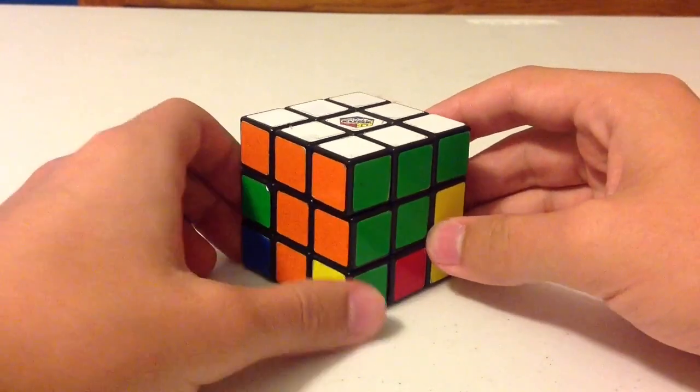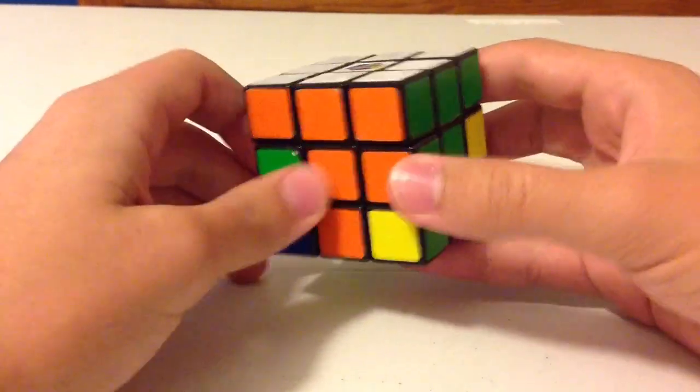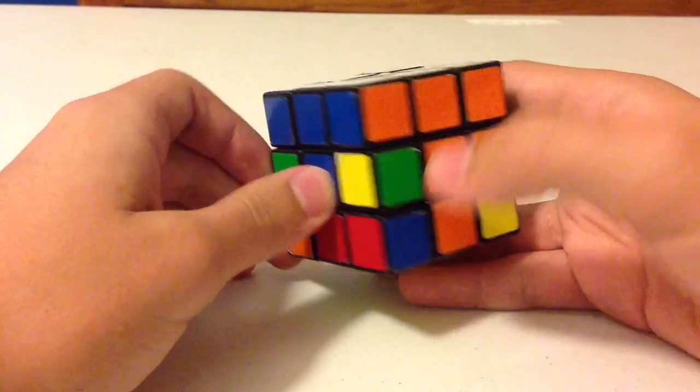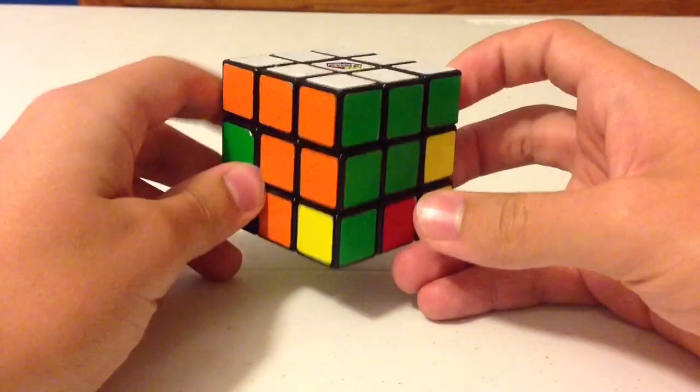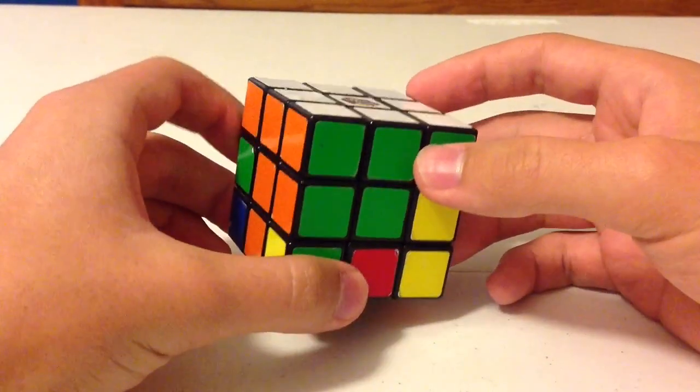This step will only focus on the four edge pieces that are on the second layer. The other pieces on the second layer are the centers, and the centers cannot be moved. So we'll just focus on the four edges — this step is fairly short.